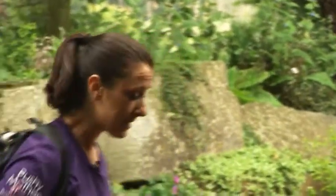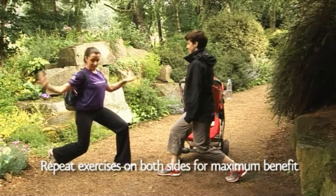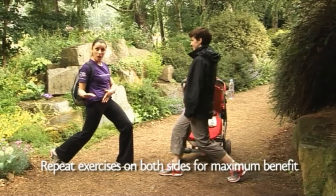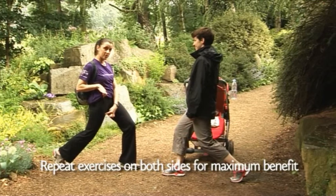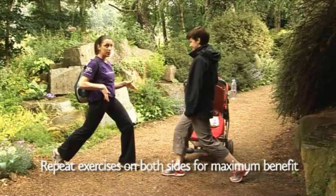Then you need to stretch out the hips. So taking one leg forward, both knees are bent, back is nice and straight. Just gently tilt the pelvis like Elvis, so you feel a stretch here at the front of the thigh. Open the hip and make it feel really good.